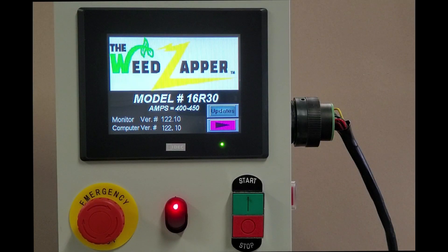Hello, this is Ben Krueger with Old School Manufacturing. We wanted to make a short video on downloading programming updates to your Weed Zapper system. The first thing you're going to need to do is to receive the programming files from us at Old School Manufacturing, and that can be done in one of three ways.